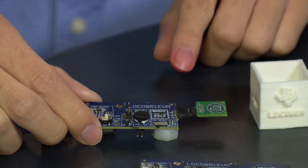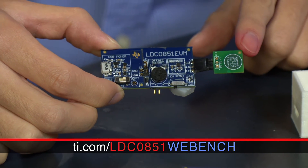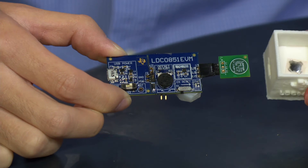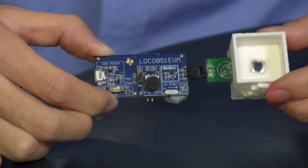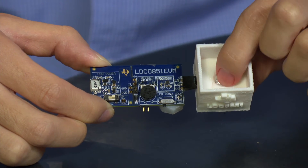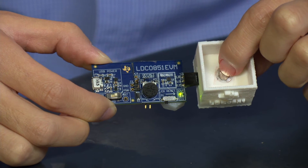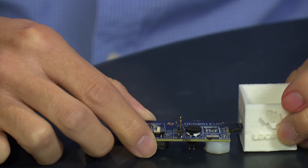The LDC-051 EVM is attached to a custom coil designed from our WebInch tool online, and we can slide this into our container with a metal snap dome that is about 1 mm above the coil. Pressing on the snap dome button, you see the LED light up, indicating that the button was pressed.